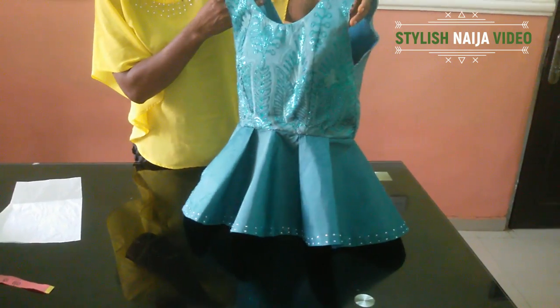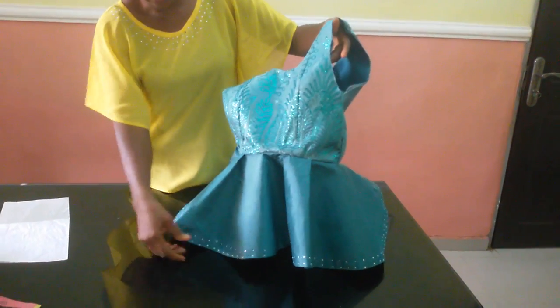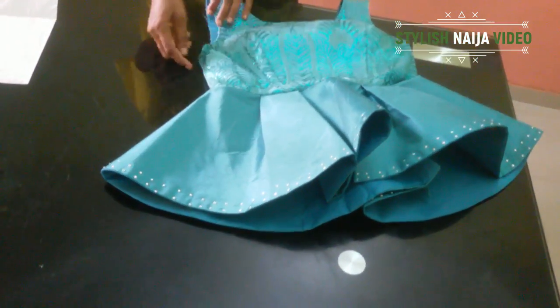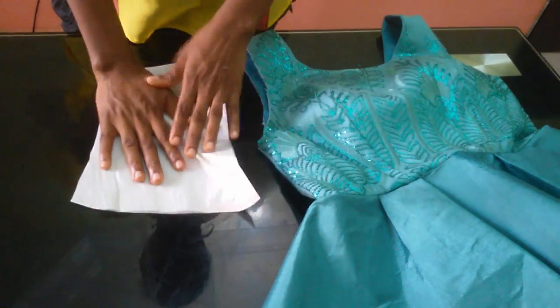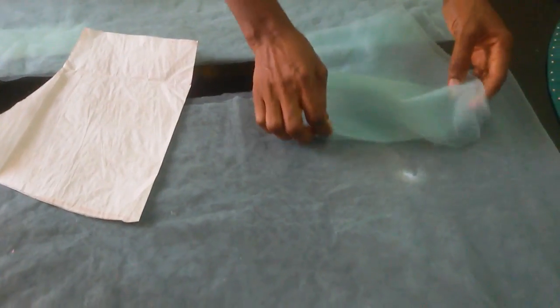Welcome back. I've finished fixing the lining on it. I made some little details using stones around the dress. I've also finished fixing the zipper at the back.